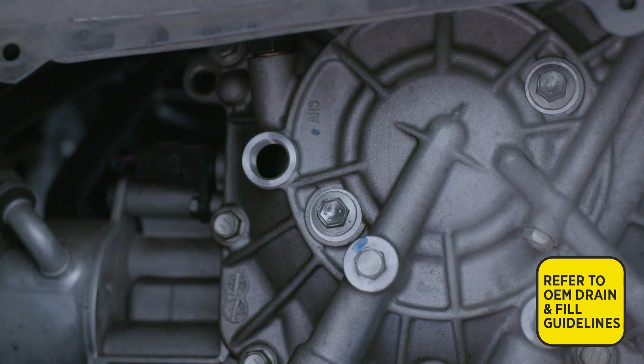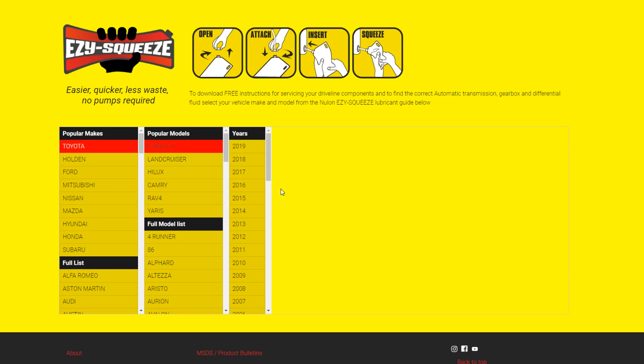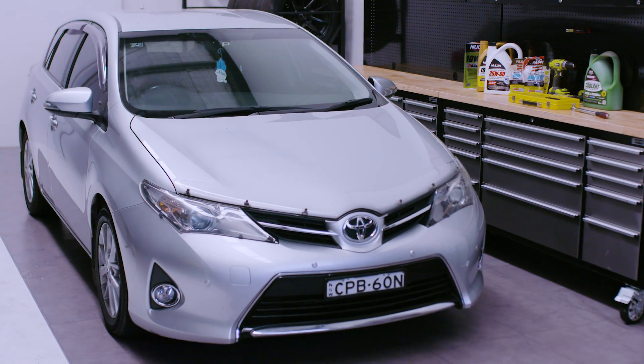It may differ across various makes and models. Alternatively, you can access the step-by-step instructions for your vehicle at easysqueeze.com.au. This video shows a CVT fluid change in a 2013 Toyota Corolla.